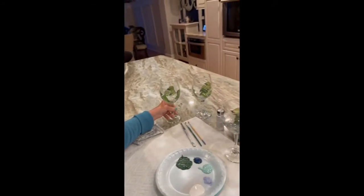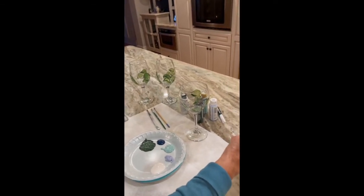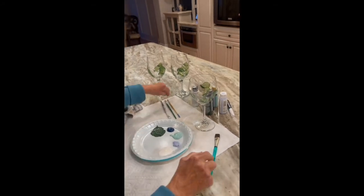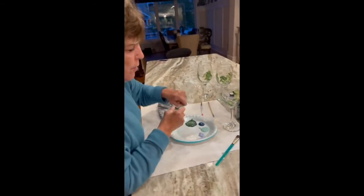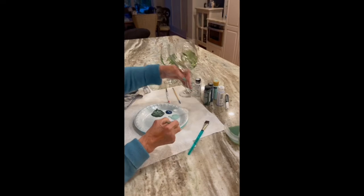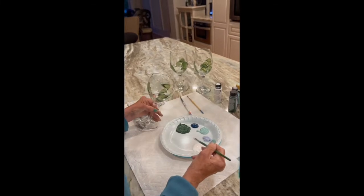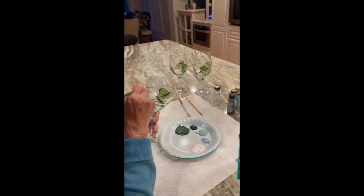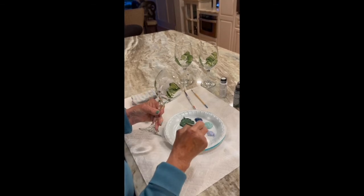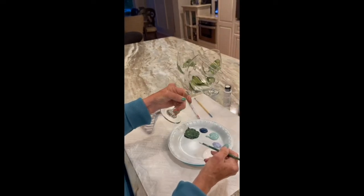And there you have it. Now we're going to have to let those dry. As I start the flower — having no pattern at all — I sort of have my own little modern hydrangea pattern, and it really is just a series of swipes.